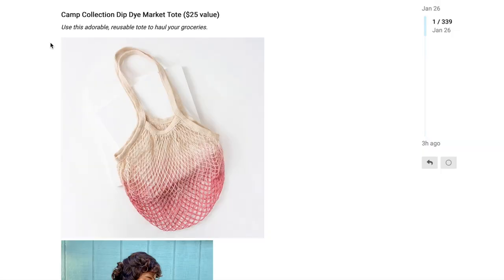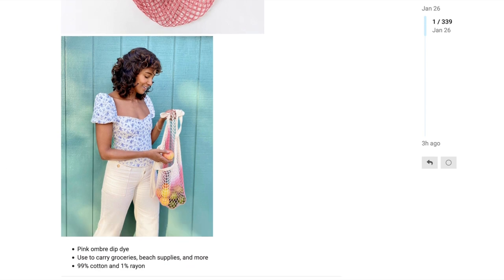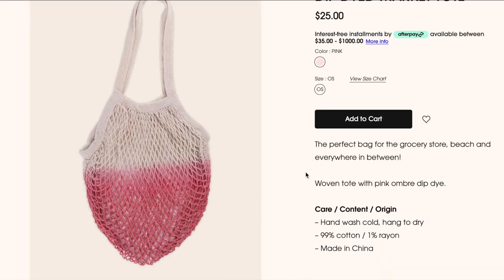The next option in customization 5 is the Camp Collection Dip Dye Market Tote, with a $25 value. Use this adorable reusable tote to haul your groceries. It's a pink ombre dip dye woven tote, 99% cotton and 1% rayon, with no lining in the bag. Care instructions are hand wash cold and hang to dry, and it is made in China if that's something you care about.